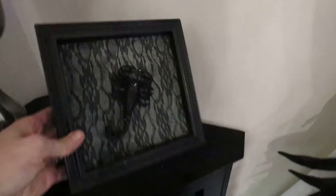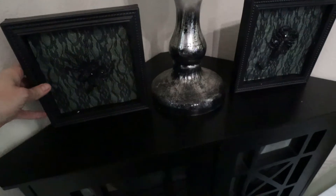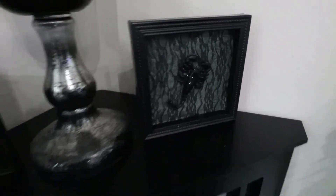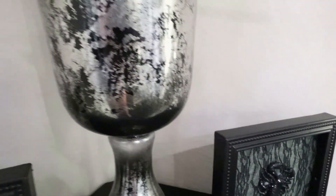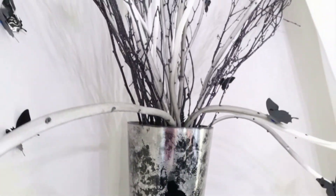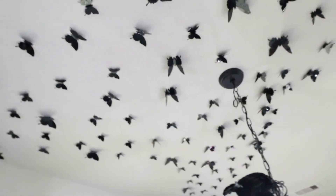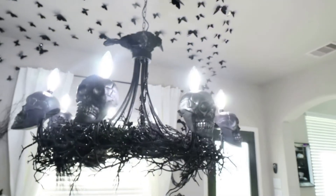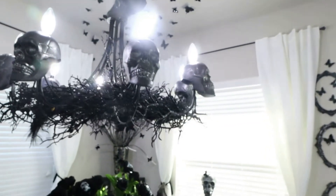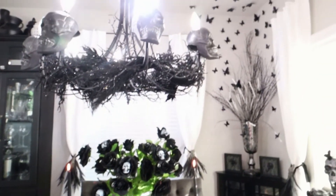Now we're going to add one final touch to this spooky dining room. I'm adding a set of two wall art pieces from Dollar Tree — five dollars for the set. One has a scorpion and one has a spider. It was kind of dark when I was filming in this corner, but I just love this — it finishes out the dining room perfectly. Now I'm going to take you through last looks. If you're new here, be sure to subscribe — we have so much content coming. Thank you to all my loyal subscribers for returning, and don't forget to give this video a thumbs up if it inspired you.